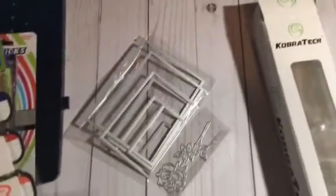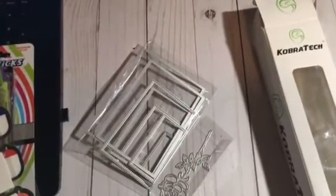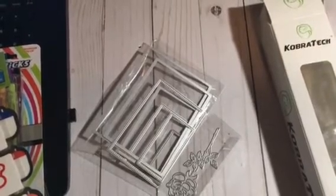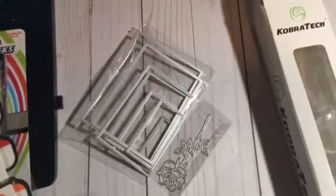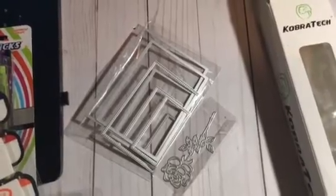Then I got my first set of dies. I ordered several dies from eBay — they were like $1 to $2 each. I know the shipping can be long because they're coming from China, but this one came kind of fast. I ordered on March 2nd and it came today. I ordered the squares die and also a rose die because I'm doing some Mother's Day projects.